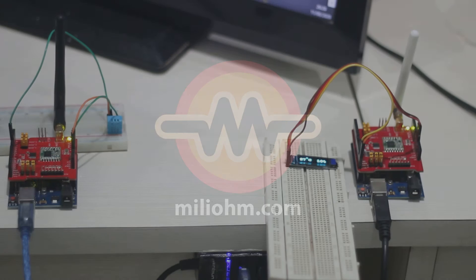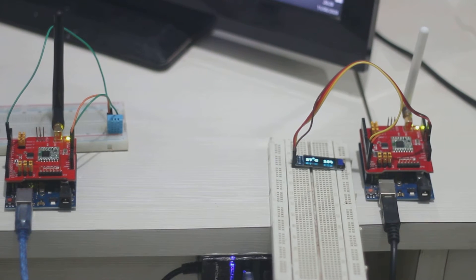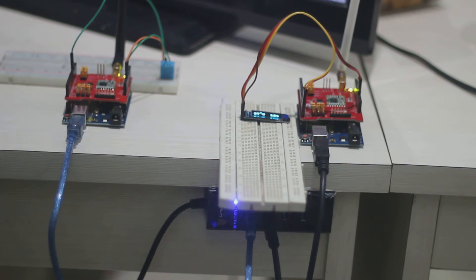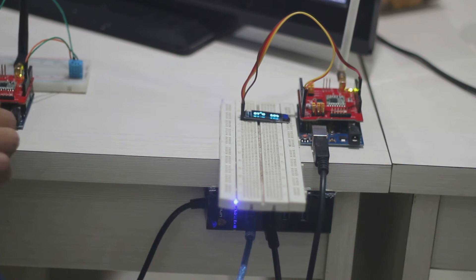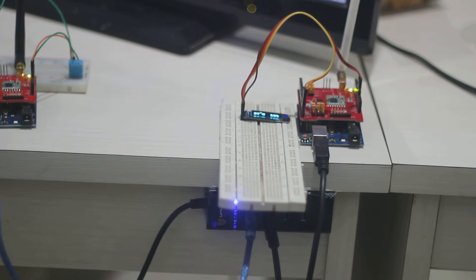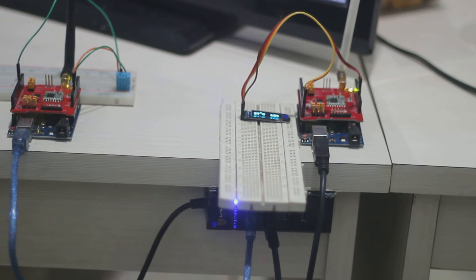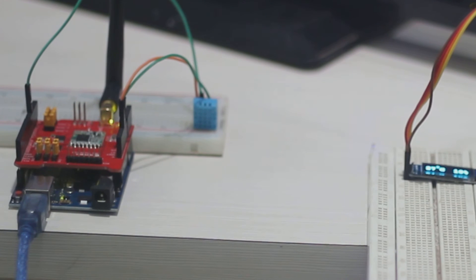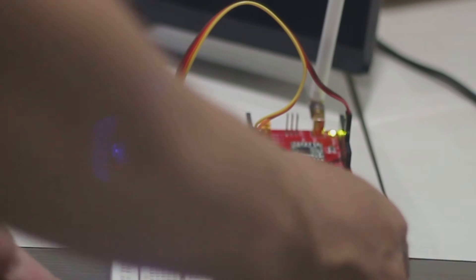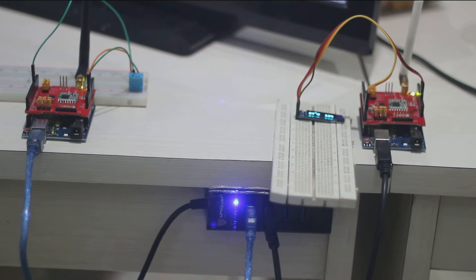In this video we will learn how to send sensor data from LoRa to LoRa using a LoRa shield and Arduino. There will be two Arduinos with LoRa shields — one LoRa acts as a client with a sensor that sends data to another LoRa acting as a server. The data will be shown on the second LoRa which has an LCD display but no sensor, proving that communication between the two Arduinos is working.